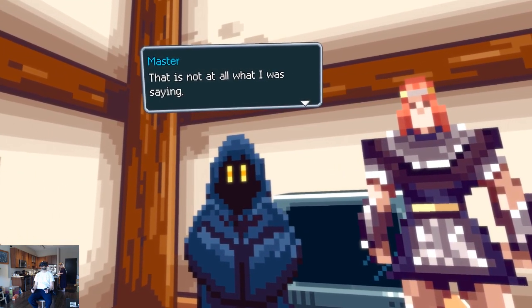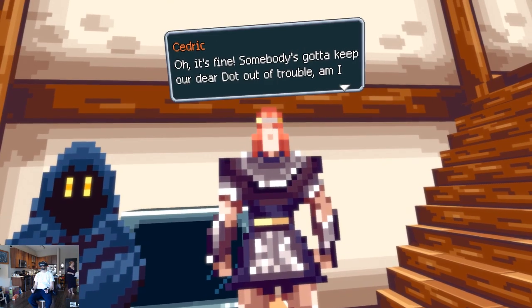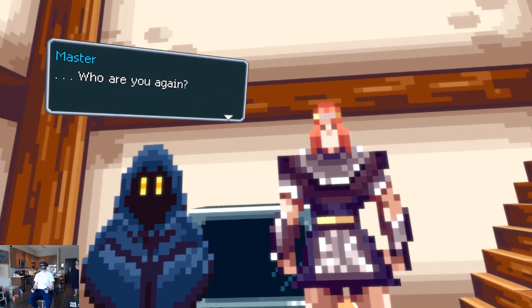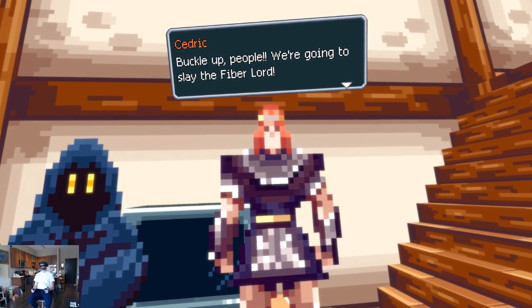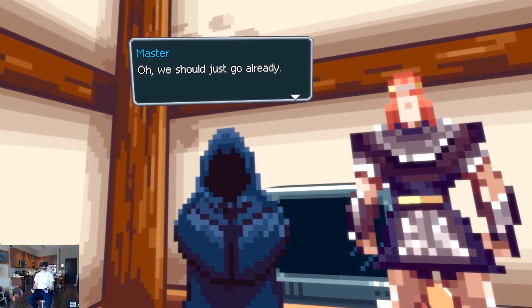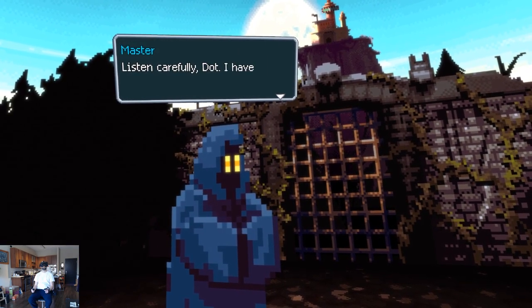I beat the game in three hours and had a really great time, but the biggest downside is that it felt like a third of the game is taken up by cutscenes. I enjoyed the story and how funny it was, but I wanted the ratio of actual gameplay to story to be much greater. When it was all over, I was craving even more gameplay and it left me wanting more.